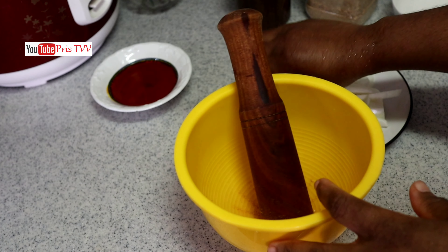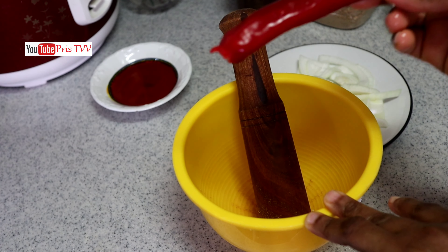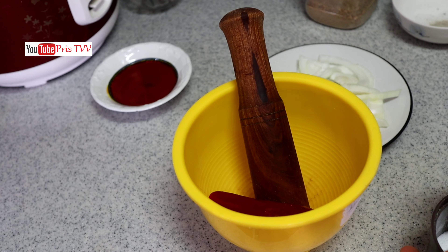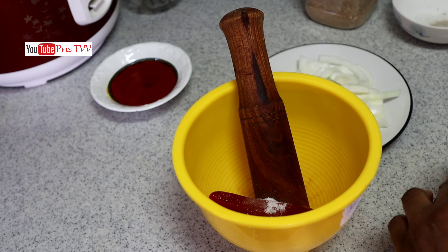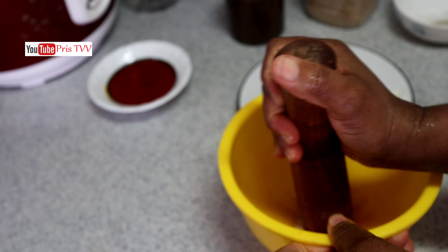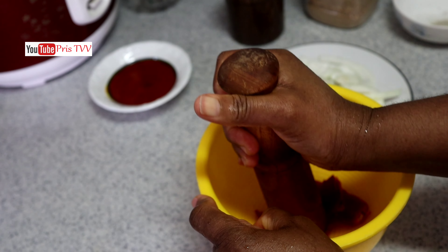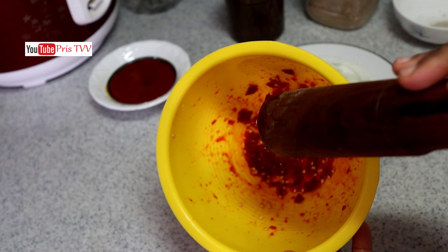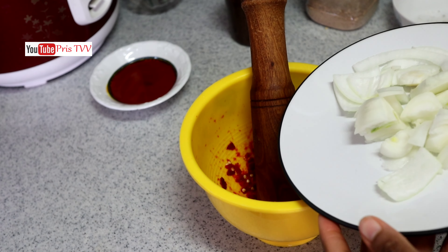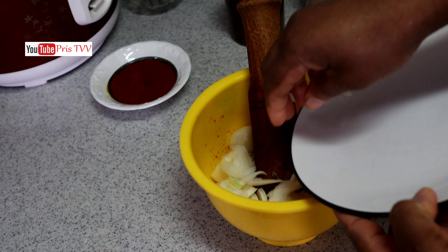I've deboned it — I've removed all the bones — so what you're seeing there is just the flesh. Now I'm going to pound my spicy pepper. This pepper is very spicy so I'll be using only one because I don't want it too spicy, but if you are a spicy kind of person you can add more. I'm going to rough pound this — I'm not pounding it to be smooth, just rough. That's the texture I want. Into that I'm going to add in onions and roughly pound them as well.